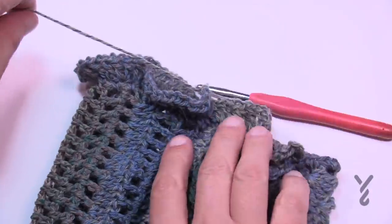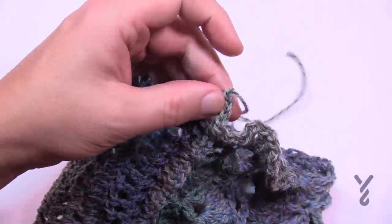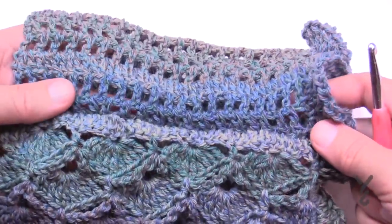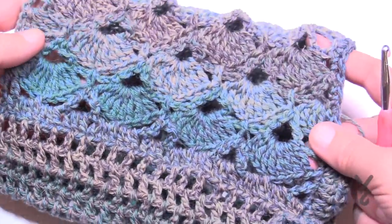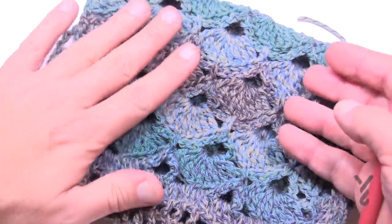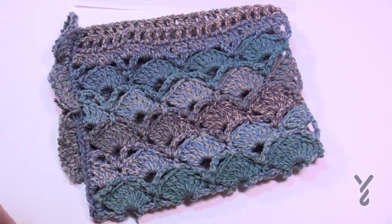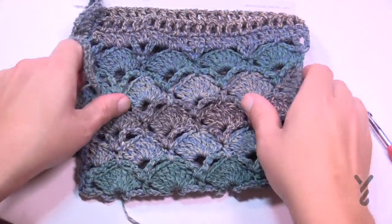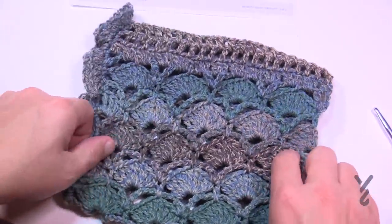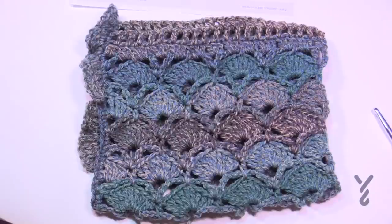Weave in your ends with a tapestry needle. The finished scarf should be long enough to wrap around your neck loosely twice. With the Patons Croix Socks FX yarn the texturing and stitch definition looks amazing, and because it's sock yarn you get a beautiful stretch as well. That's it for now — have a great day and we hope to see you again at The Crochet Crowd and yarnspirations.com.